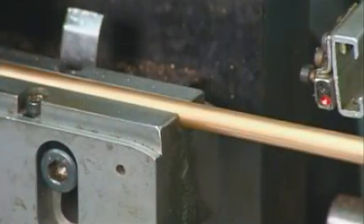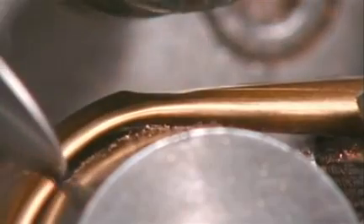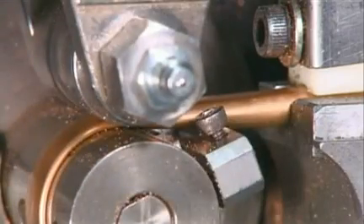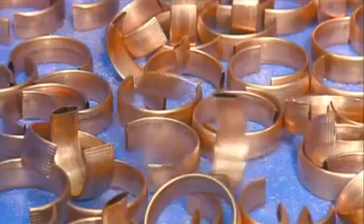Then a worker puts a copper tube into a bending machine that bends, cuts, and flattens sections of the tube. The amount of flattening and bending determines the pressure range the gauge can measure. Each piece becomes a pressure-sensing tube known as a bourdon tube.